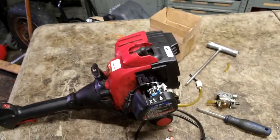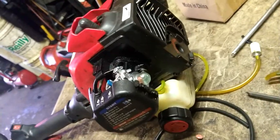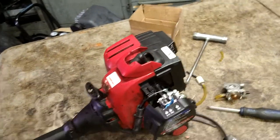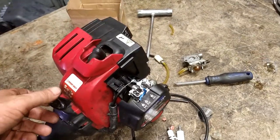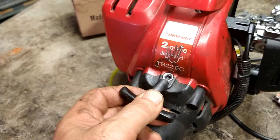Alright guys, this is going to be a short video. I just did the carburetor and fuel lines, primer ball, everything on this. It's in the video just before this one on my channel. This is a Troybilt TB22EC.